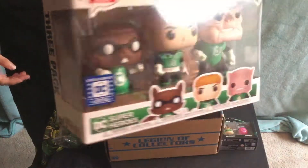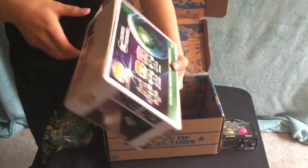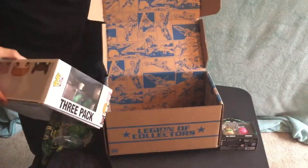Here's the side view, top view, and again the back view. The inside has more comic strips.